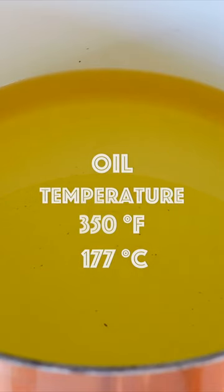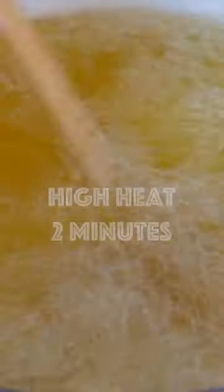Add the oil. Oil temperature is about 250 degrees Fahrenheit. Place in the shrimp and fry until completely crispy.